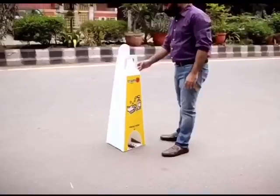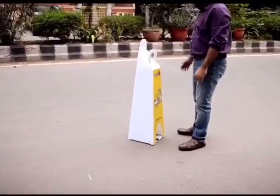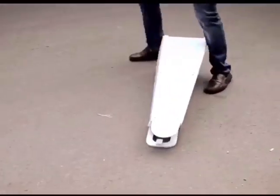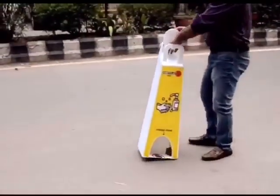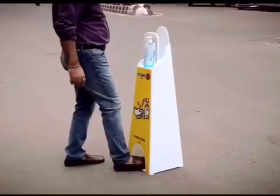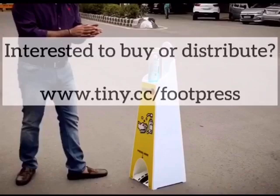And even though it's pretty light, it's really quite stable. We wanted to make something which is durable and virtually damage-proof, even in rough environments. So we did not use metal or wood, but 100% recyclable plastic. You can use it for years. There's no problem of breakage, bending, or rusting.